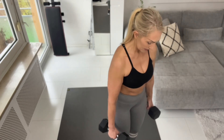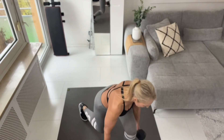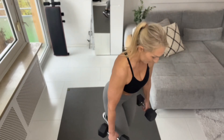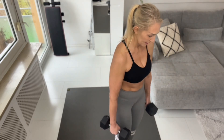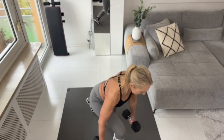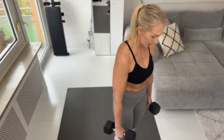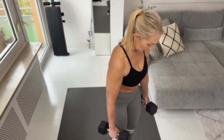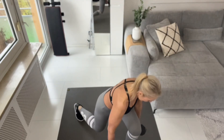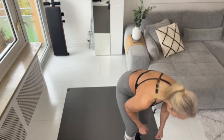Lunges: one, two, three, four, five, six, seven, eight, nine. All right, so far so good! I have 20 more seconds of rest and the next is going to be a wide stance squat.